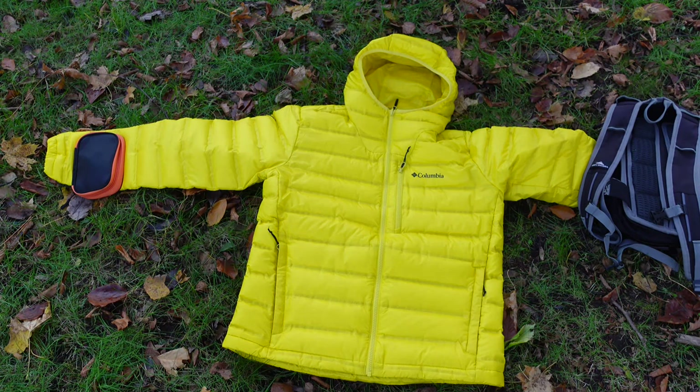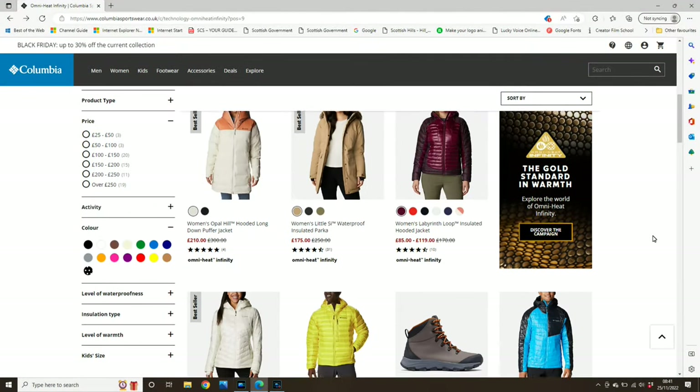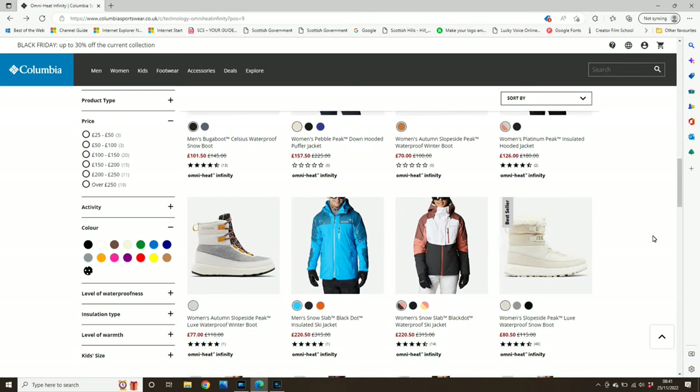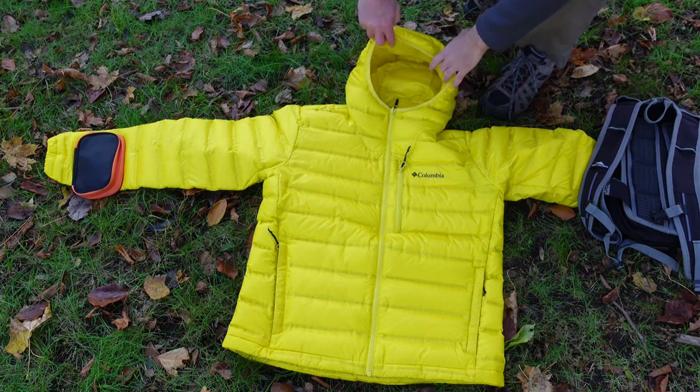Alright folks, the model you see in front of you is the Columbia Pebble Peak Down Hooded Puffer Jacket, and this is just one of the many jackets in Columbia's range that has the new Omni Heat Infinity technology. So I'll give you a quick tour of the jacket and show you what it's all about.